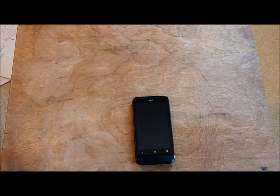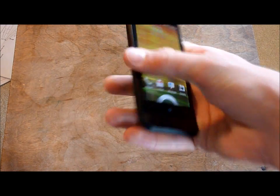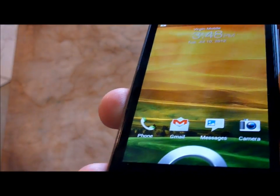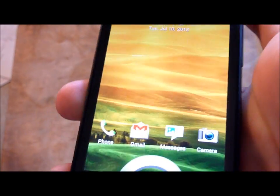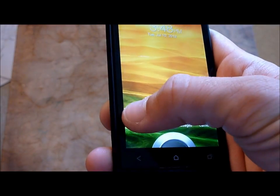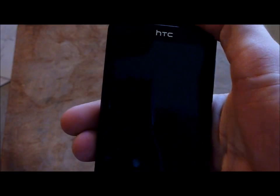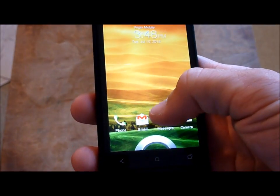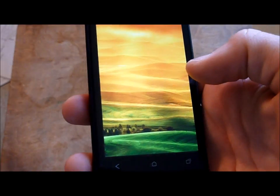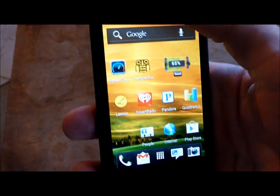Hello everybody. Here's part 2 of my review of the HTC One V from Virgin Mobile USA. First we're going to start with the HTC Sense 4.0 customization. As you can see right on the lock screen, you can tell there's new stuff. There are four icons and a circle — you can drag up the circle to unlock the device, or drag one of the four icons into the circle to open them. You can also change which icons appear there.